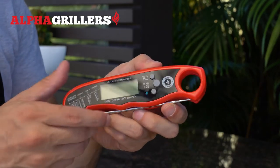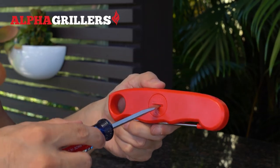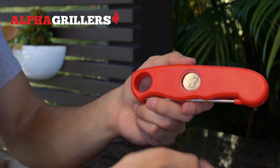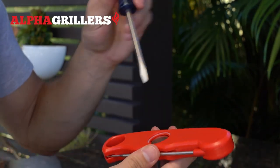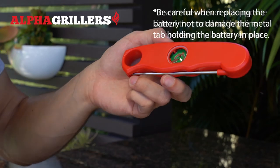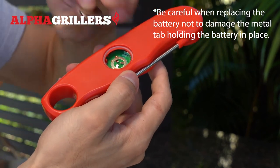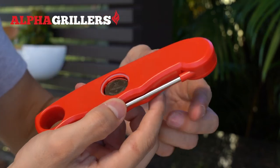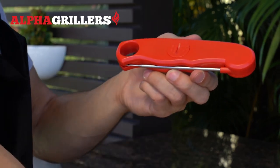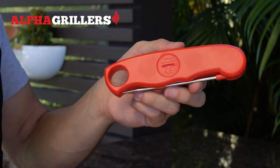If you ever need to change the battery, it is located in the back behind the cover. To access it, you'll need either a screwdriver or a coin to insert into the groove and twist it counterclockwise. Once unlocked, the lid will fall off and you'll see the battery exposed. Use something to prop it out — it comes out pretty easily. Place the new battery where the old one was, using the little metal tab to pop it in. Cover it back up and use your screwdriver to turn it clockwise to lock it, and you're good to go.